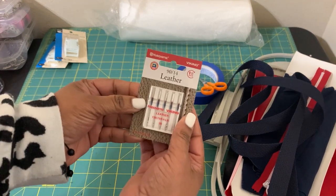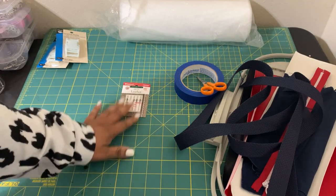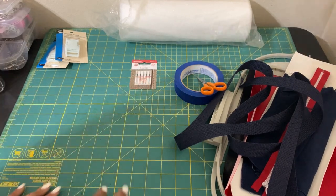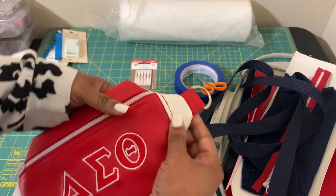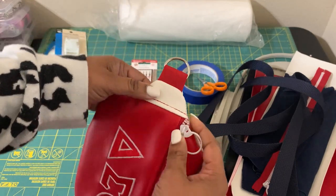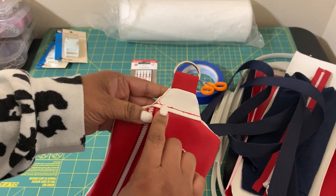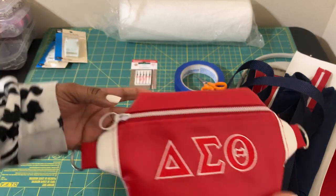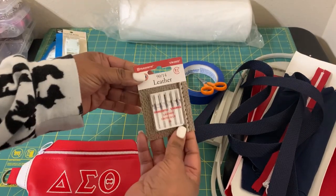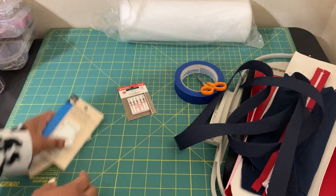It was also suggested to use the 90/14 needle instead of the regular 70 or 75/14. When I tried it with my first bag, this part becomes very thick and the machine struggled a little — you can see the stitching is not as perfect. I gave that one away to one of my sisters. I'm going to try the 90/14 needle to see if it works better.